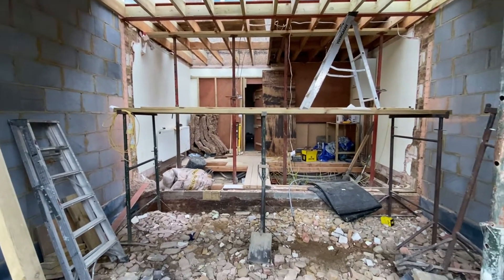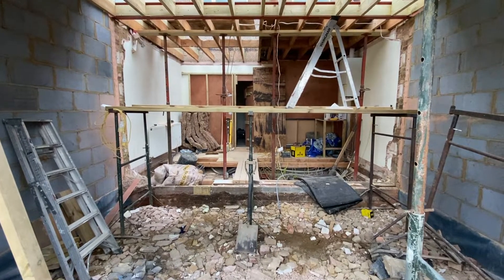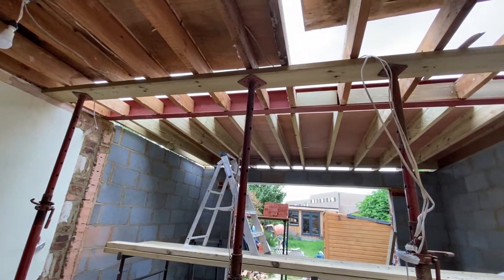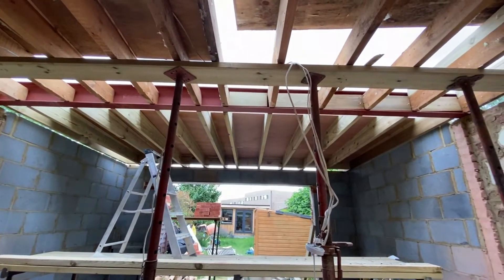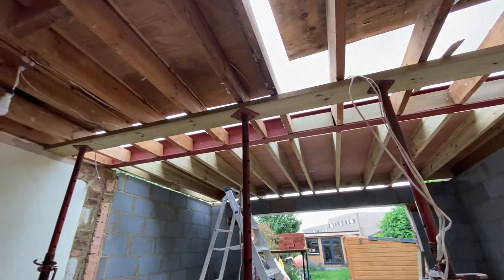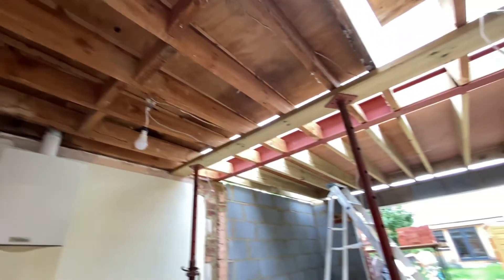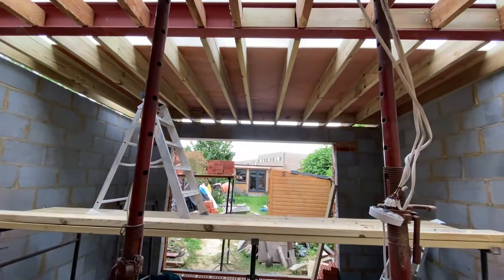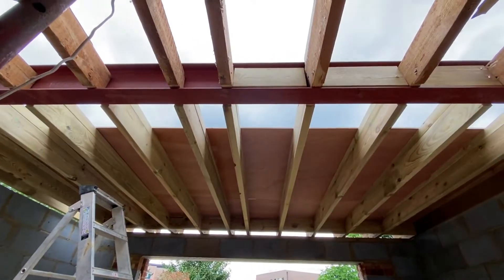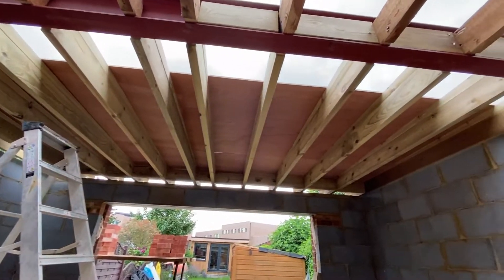Looking inside the property, we've now stripped off the majority of the old extension roof — the joists on the left no longer have a covering on top. We've kept some of the old roof in place where we're not putting the roof lights, and the front edge is all new construction. These are all brand new timbers going through to the end where we're going to have the sliding doors.